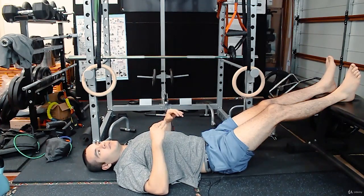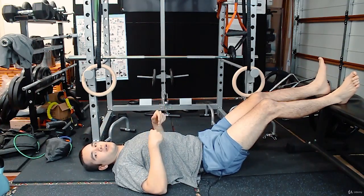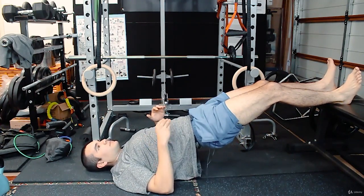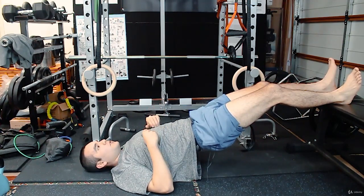It feels a lot harder as you go out, when your heel is a bit off the edge. So if you want, start off further in. Assuming you don't have any lower back pain and you can hold yourself a good 30 seconds, that's a solid starting point.